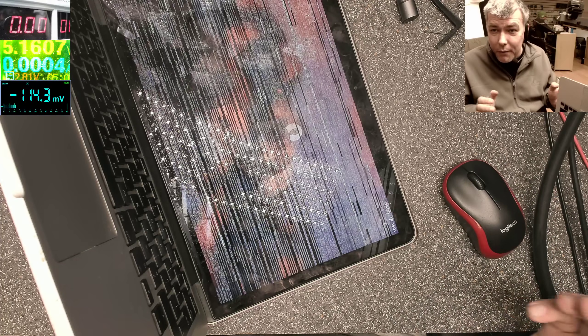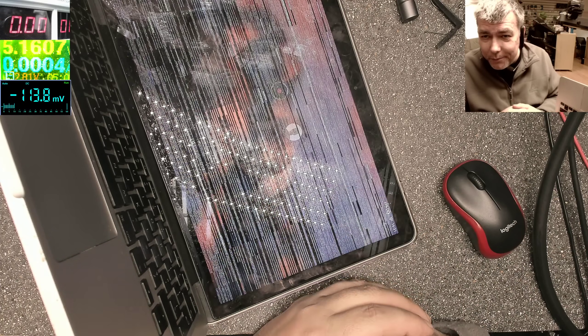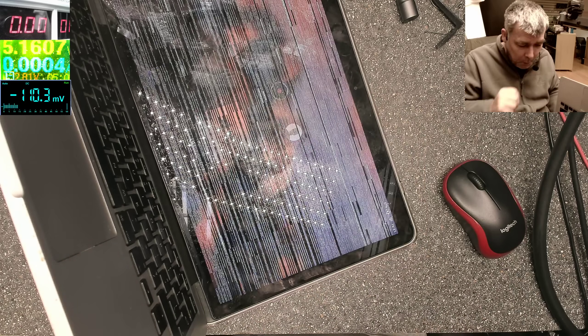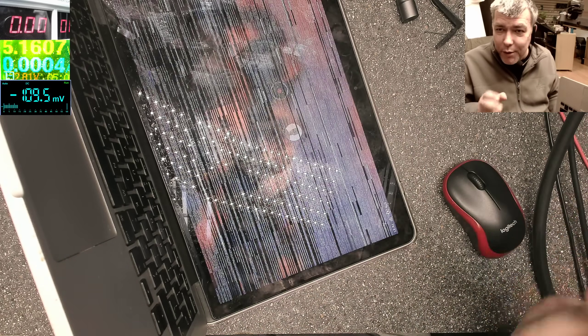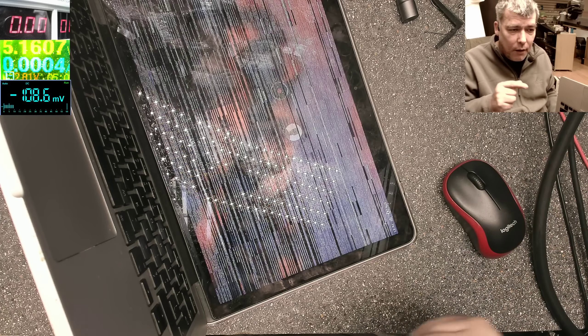Hello, so we are back on Wednesday and we have a laptop with a problem. But before the laptop, before this MacBook, let's speak about some phones which haven't been released yet. I have here the S20 and S20.